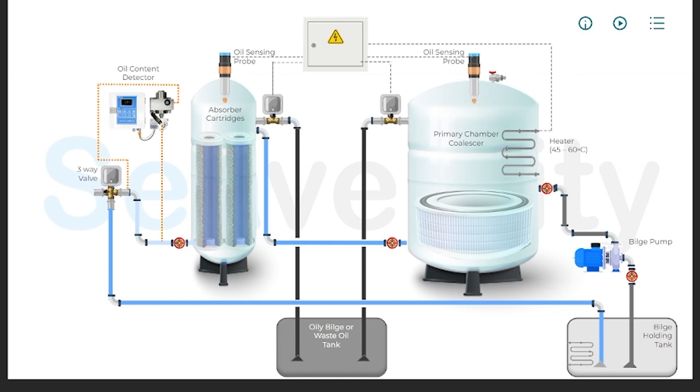Conversely, if the processed bilge water meets the discharge criteria, having an oil content of 15 ppm or less, the three-way valve is activated to allow for its discharge into the sea. This careful monitoring and control mechanism ensures compliance with environmental regulations, preventing the discharge of potentially harmful levels of oil into marine environments. This system of checks and balances, including the use of absorber cartridges and the critical operation of the three-way valve, ensures that the discharged water from ships meets strict environmental standards, underscoring the maritime industry's commitment to minimizing its environmental footprint and protecting the oceans from pollution.